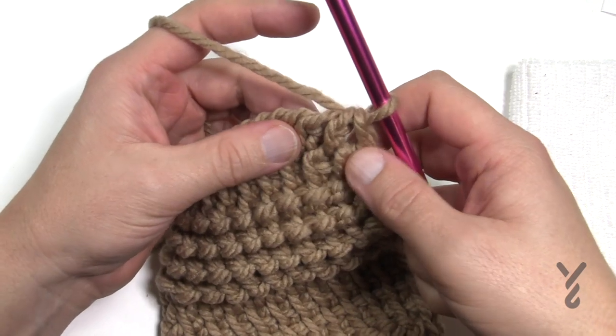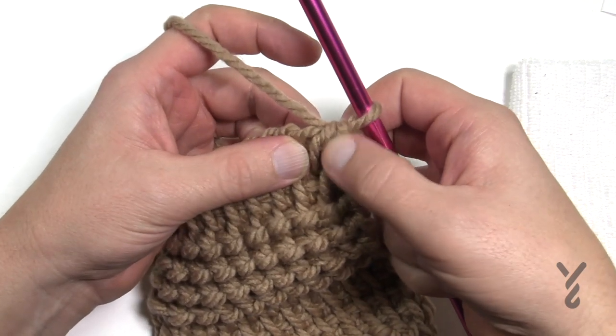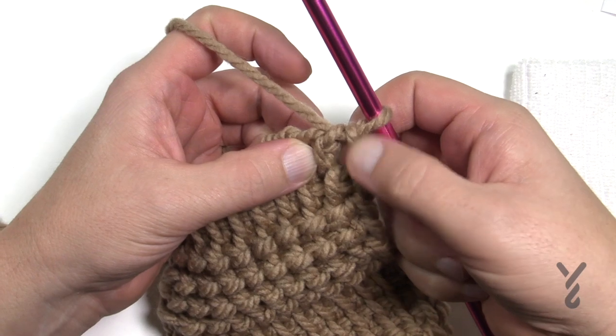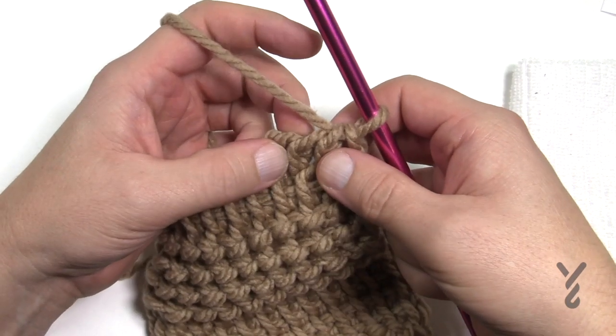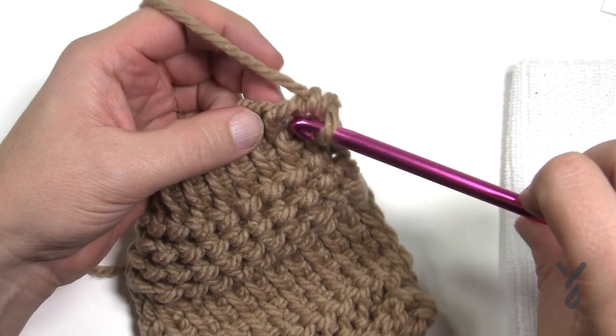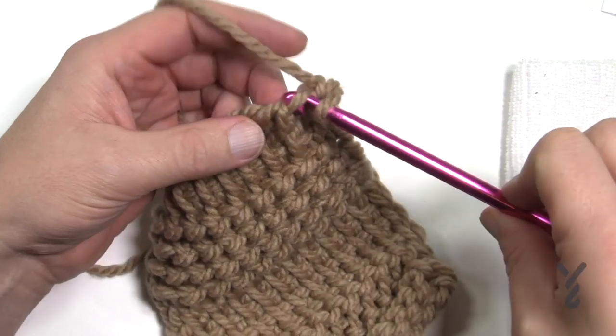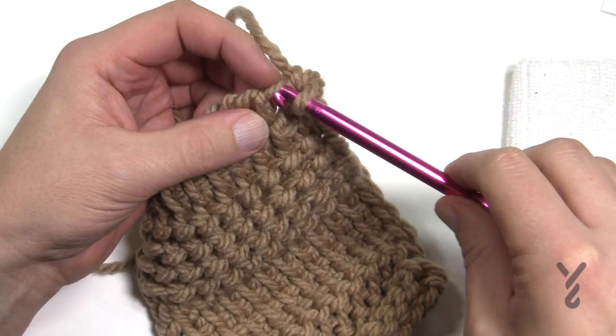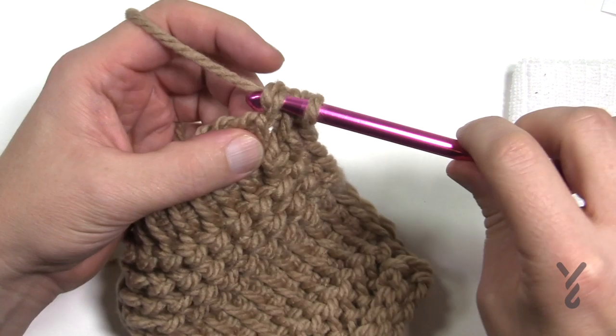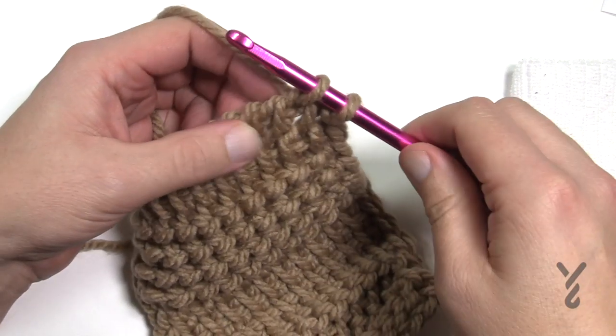The very first time you're going to do it, you're going to skip over the stitch that is in between the first vertical bar and the second, and you want to go to the one between the second and the third. All you're going to do is insert into the upper bar. You can see how it's just laying on top there — go straight up into that bar, pull through, and then work your way across.